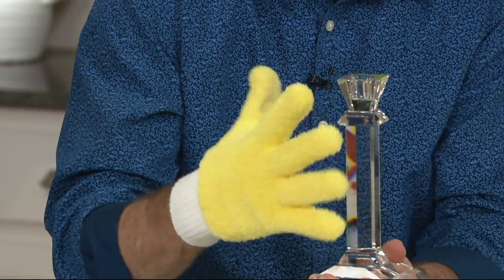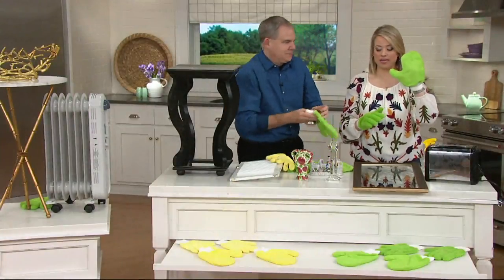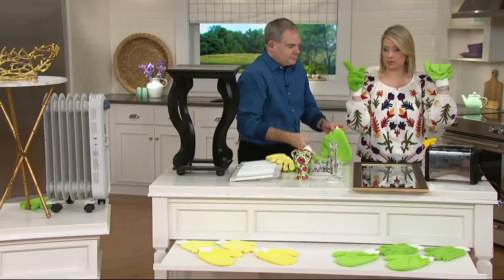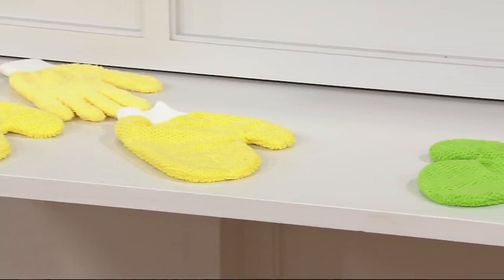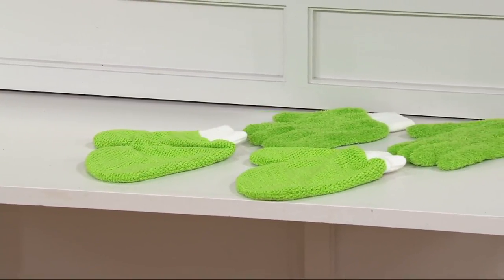These are the gloves — you're getting two of them — but you're also getting two glass mitts. You're getting two of each in your choice of two colors. The yellow is our most limited choice, and the green is also available. Four pieces for a featured price of $18.48.